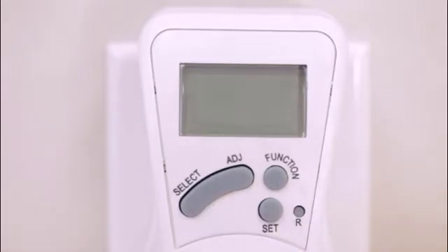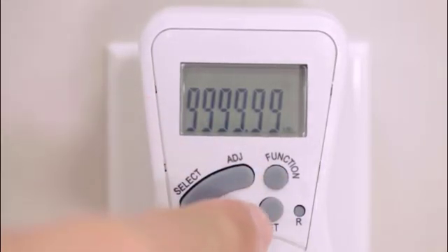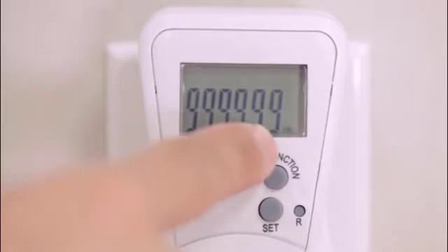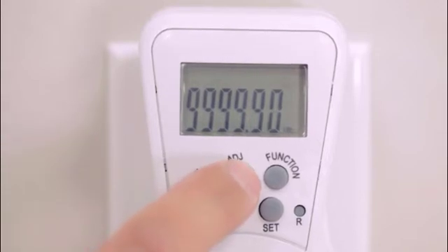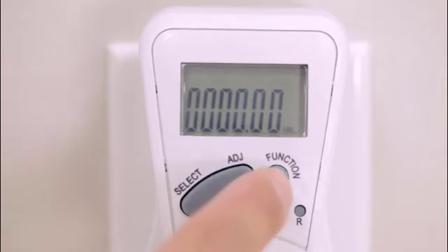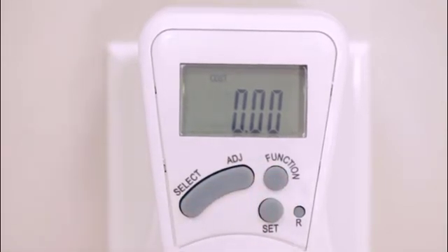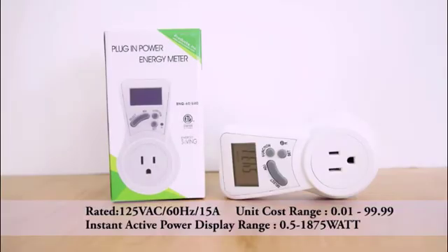Cost will display on screen. When the kilowatt hour value reaches 9999.99, press the set button twice to enter the kilowatt hour setting page. Then use the adjust button to adjust the flashing value and press the select button to confirm. To clear kilowatt hour, adjust all numbers to zero and confirm. Cost value will also be cleared if the kilowatt hour value is cleared. This device can be used to calculate your power consumption.